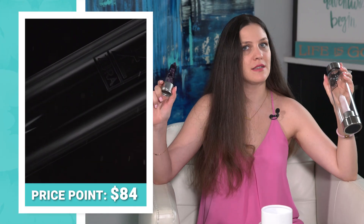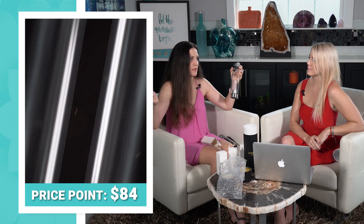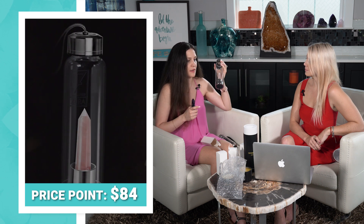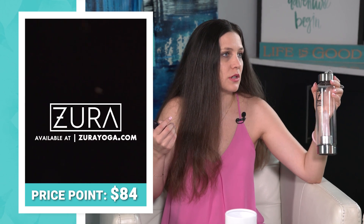Let's talk about how much these cost. They go for $84, which sounds pricey at first, but think about it — the crystal itself might cost you $25 to $30. Then consider the glass and stainless steel construction, the quality, and the great packaging. I think it's a fair price for this type of bottle, and it just looks really cool.